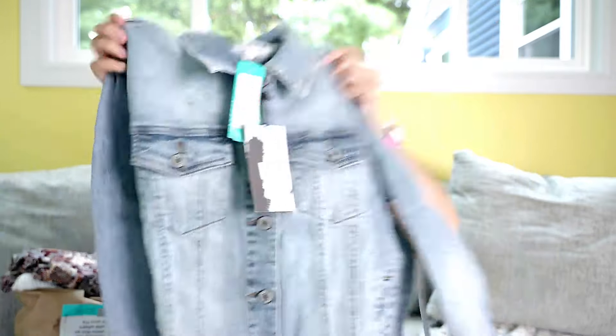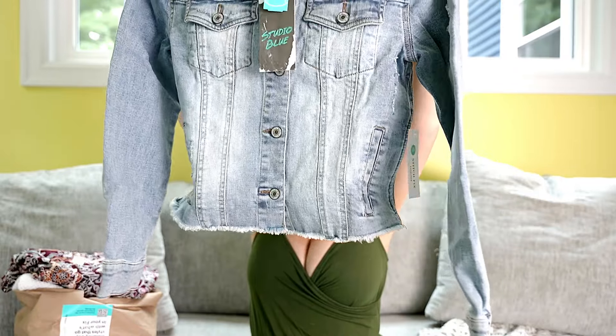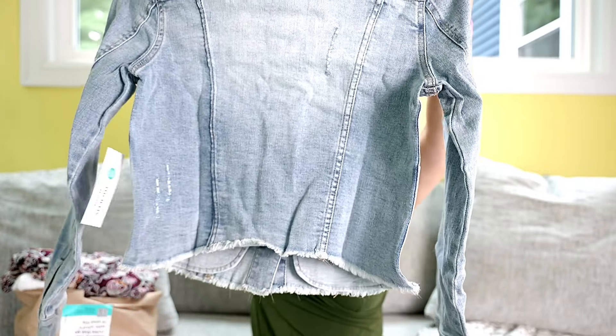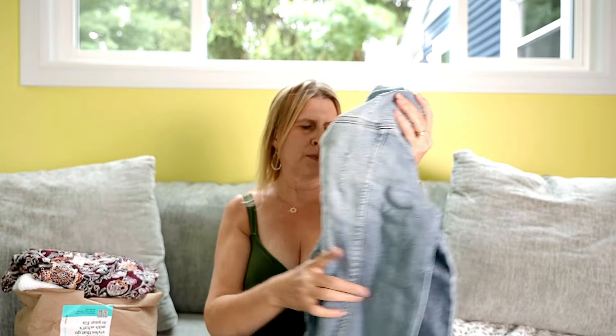First item up by Studio Blue is this denim jacket. It has an unfinished hem — that's cute. It's stretchy. I like the wash. It does go up in the back. It looks kind of small; it is a size small, but it looks like it might be too small for me. But we'll see — it's cute.